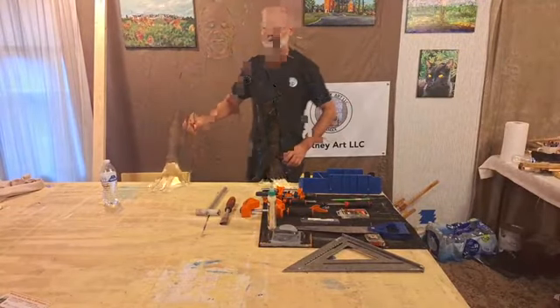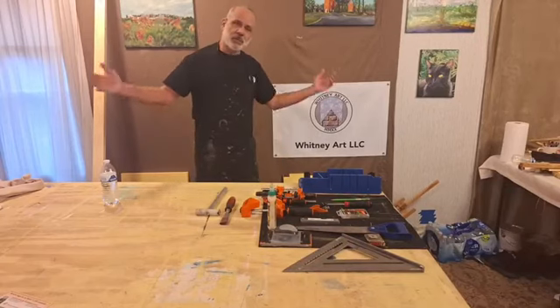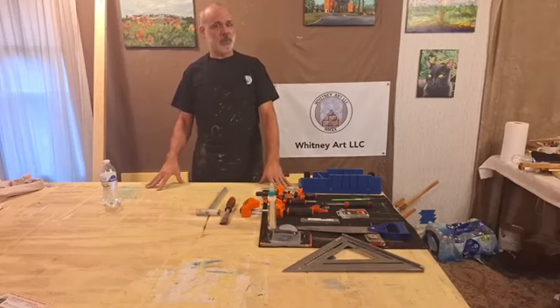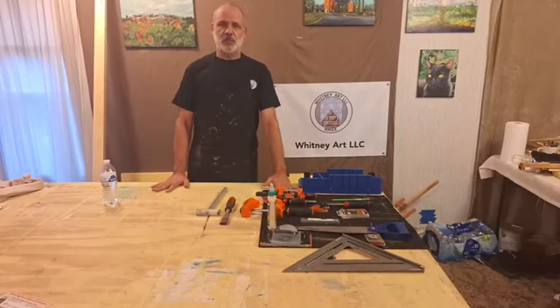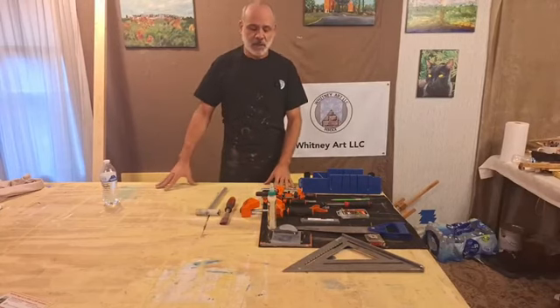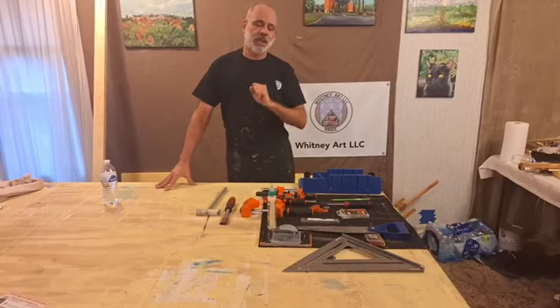Hi, I'm Whitney and I am a studio commission artist. Welcome to the studio today. Good morning, good afternoon, good evening, whatever it is for you. Today I'm super excited — I picked up five new commissions. Thank you very much.